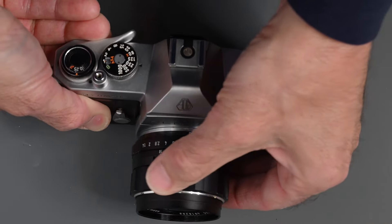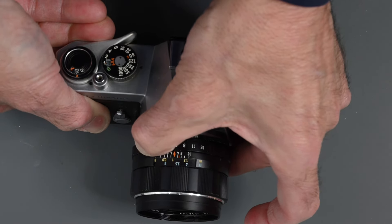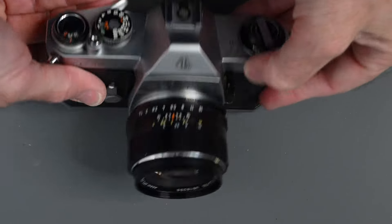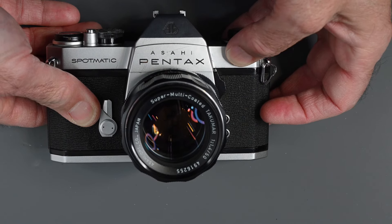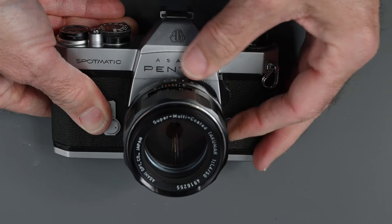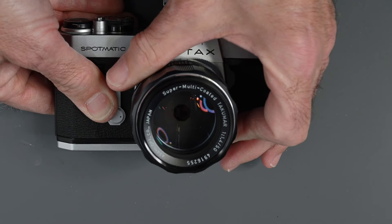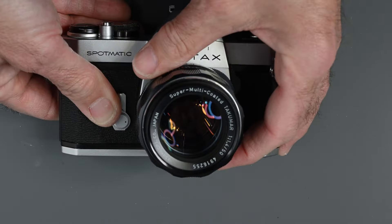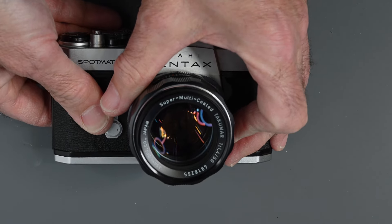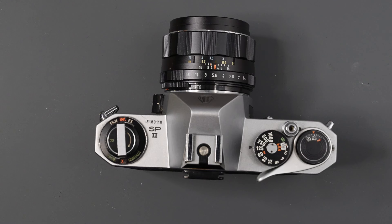The M42 design is very simple and the Takumar lenses are very well made — all metal construction with a metal focus ring and half-click stops. There's also a switch on the lens. When set to auto, the lens stays at full aperture until the moment of exposure when it stops down to your set aperture. When set to manual, the lens is stopped down. When on auto and set to 5.6, the lens stays wide open for a brighter view and for focusing, even if you move to f/16.